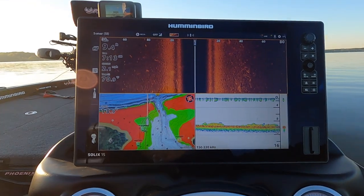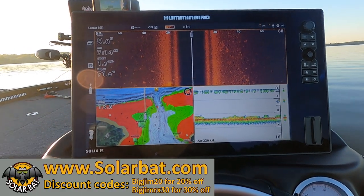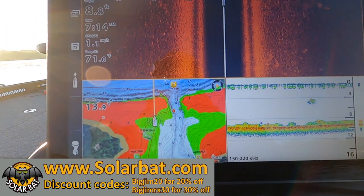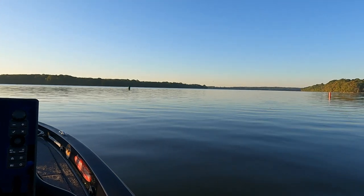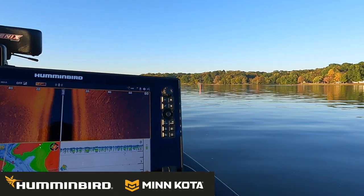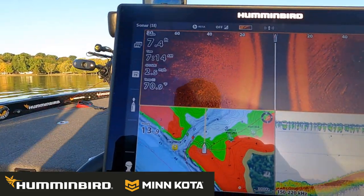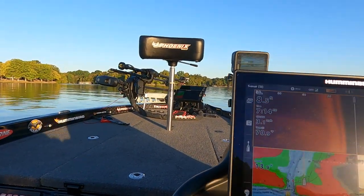Here's what we're doing guys. We just got out to the lake and I've been idling around, just checking some things out. What I'm looking for is brush piles and lay downs and rock piles and shell beds. That's what I'm doing today, all day long. I'm doing a pattern on my map going up and down looking for structure. And as I see that structure, I'm going to mark it. Then I'm going to go back and check it out with the 360 and the Megalive.